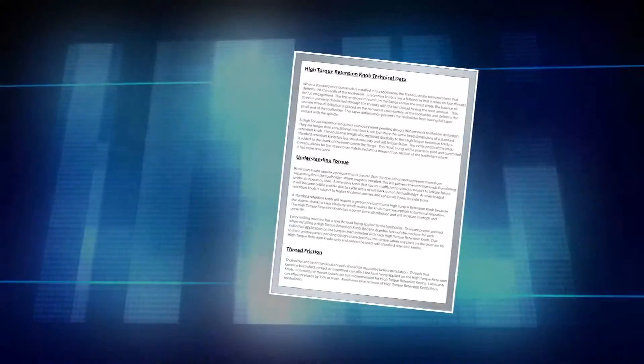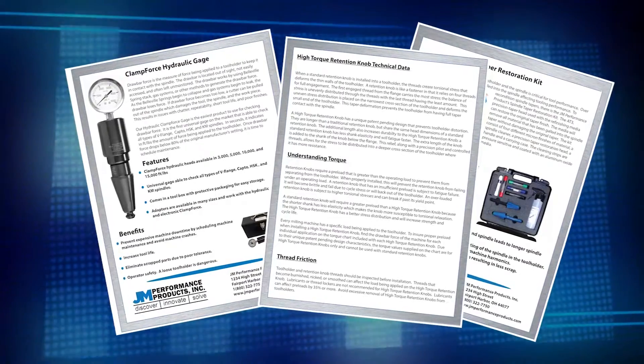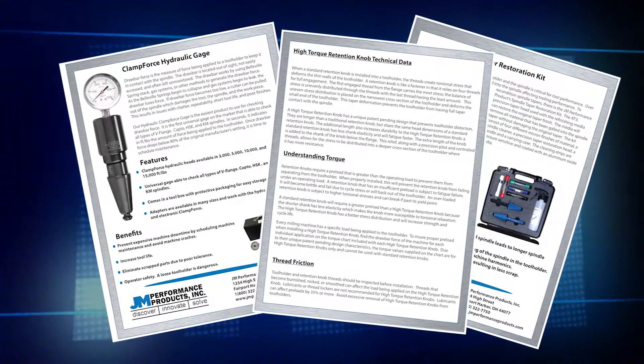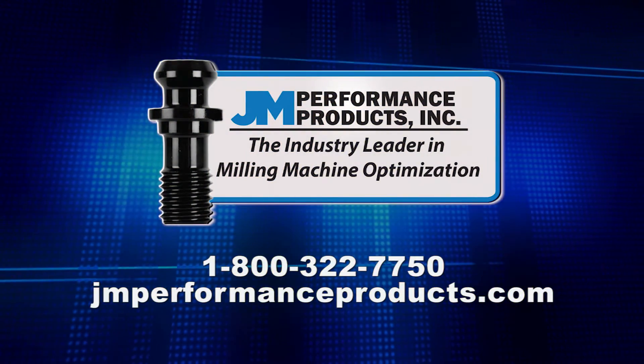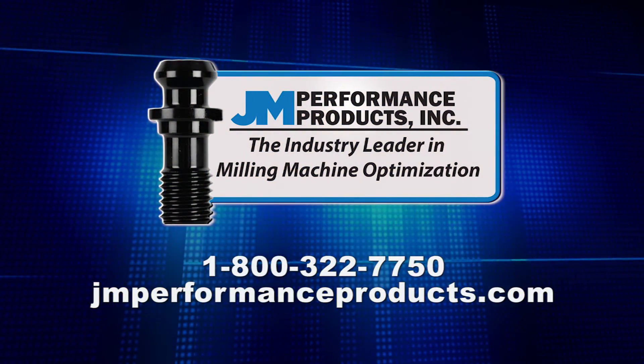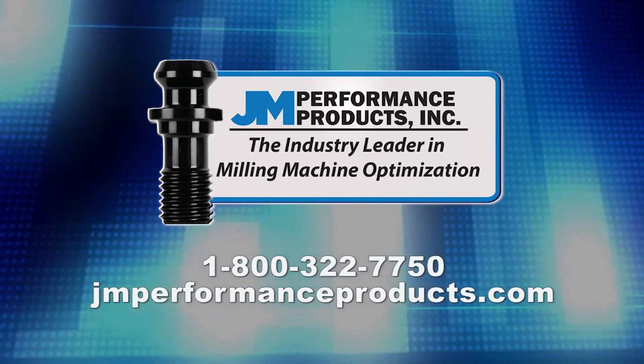If you experience any issues while installing your retention knobs, please contact JM Performance Products for support. For more information or to place an order, call toll-free 800-322-7750 or visit us online at www.jmperformanceproducts.com.